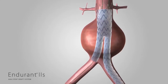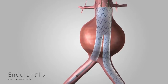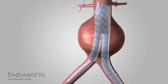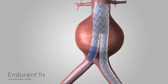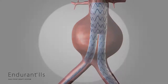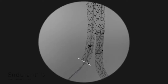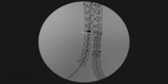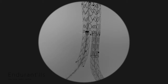Deploy the limb on the ipsilateral side. Insert the delivery system into the vasculature and through the ipsilateral leg of the bifurcated stent graft. Depending on the limb being used, the overlap may be a minimum of three stents or maximum of five stents. The radiopaque markers at the proximal end of the limb should be aligned to the distal radiopaque marker on the ipsilateral leg or the flow divider marker of the bifurcated stent graft. For specific guidance, please refer to the IFU.